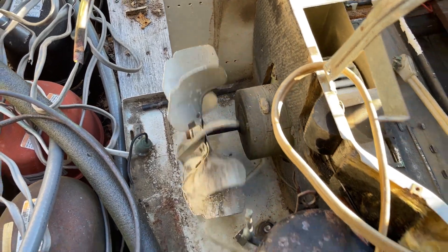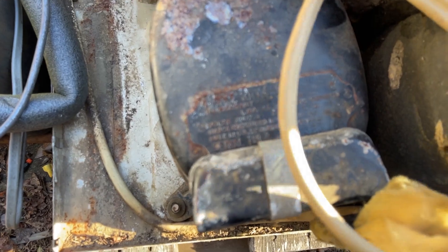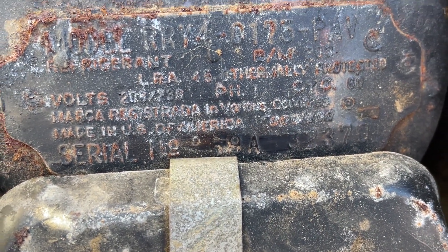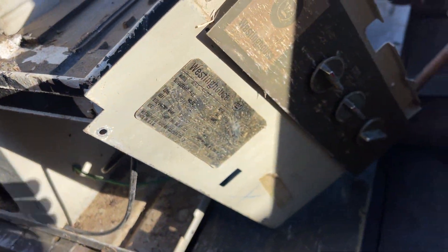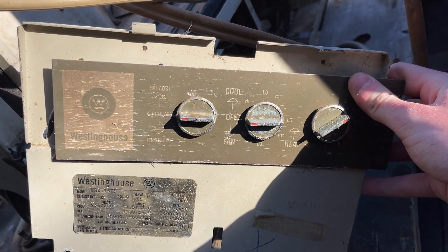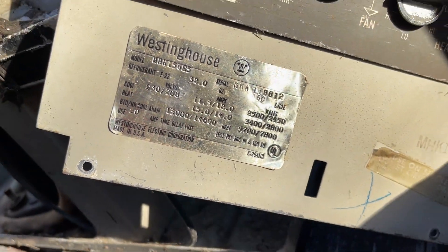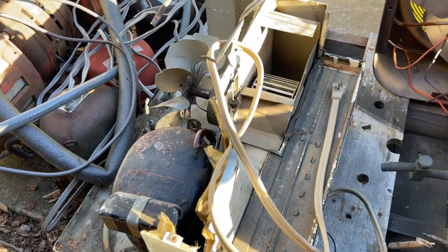There are some videos of these things on YouTube that are actually fully operational — it's cool to see. As you can see right here, it's 1969, and the serial number shows a Copeland reciprocating compressor. It's a 15,000 BTU, 240-volt unit. It's unfortunate this cool unit had to get cut up.